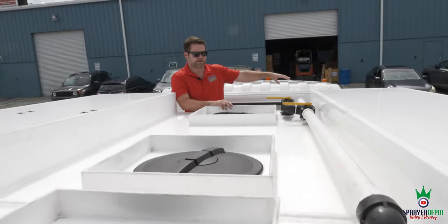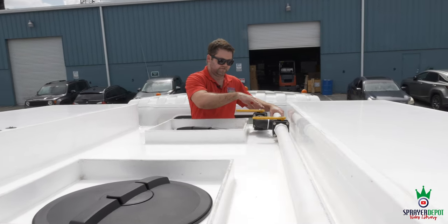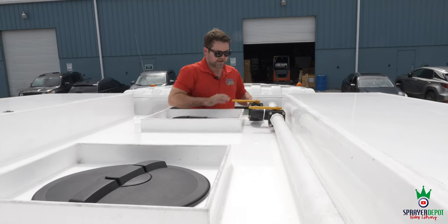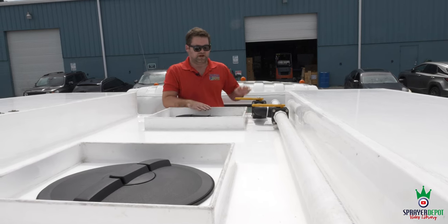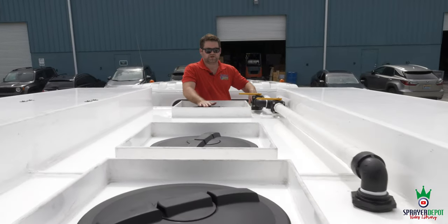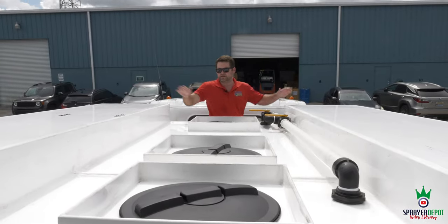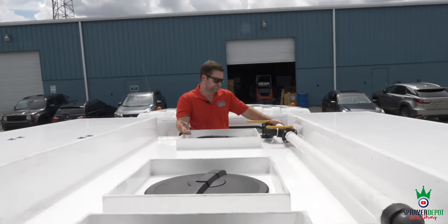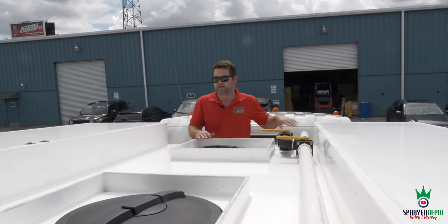Up top you can see the valving system. This valve fills your 600-gallon tank; this valve goes back to the 200-gallon and goes directly into the tank. We can do a direct fill or an air-gap setup — this was customized for the customer. He didn't want over-the-top fill: we drilled a new hole, put in a bulkhead that goes right into the tank. You don't have to get up here too often if you're filling from the bottom, but if you do, you've got non-skid decking, a handle, and steps.